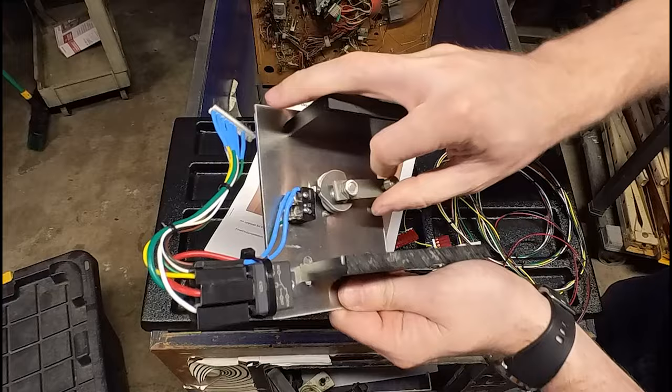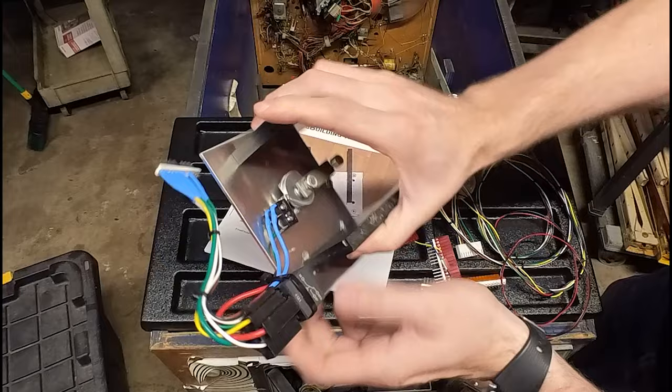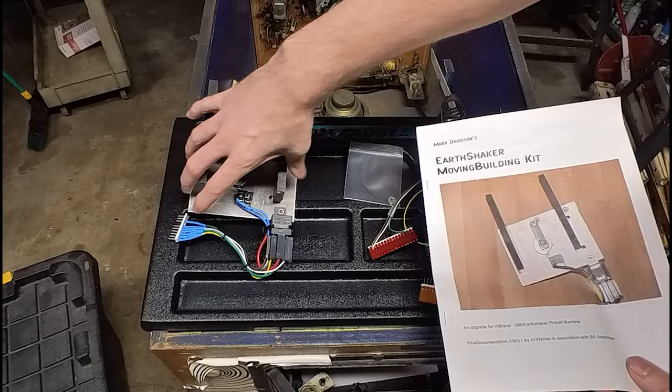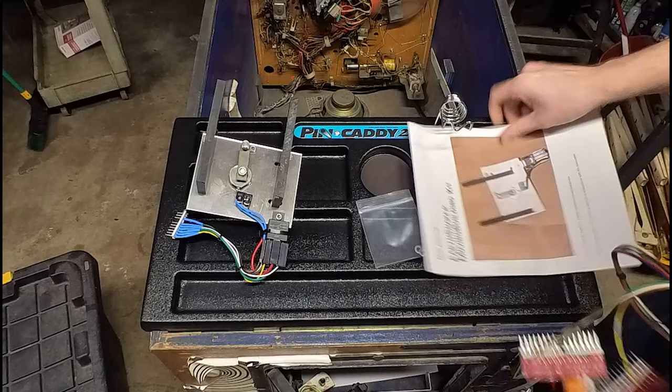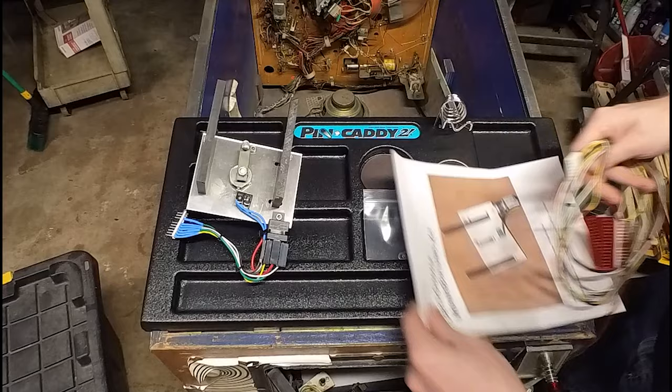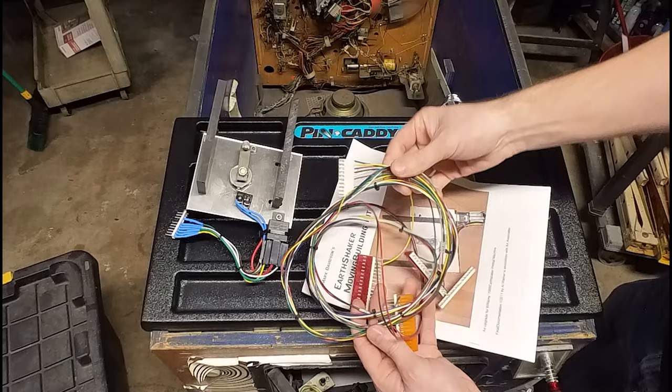Everything looks and feels pretty heavy duty. I'm a little impressed, honestly. Then you have your instructions that have pictures all throughout it - we're going to be following this. And then you're going to have two washers. Don't really know what those are for yet. And your wiring harness. This will probably be the last thing that we attach.